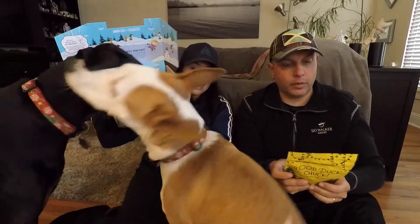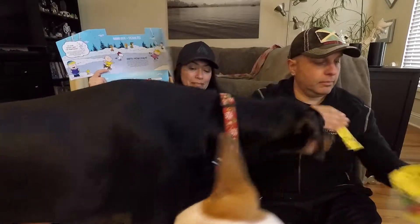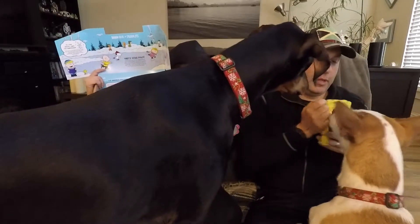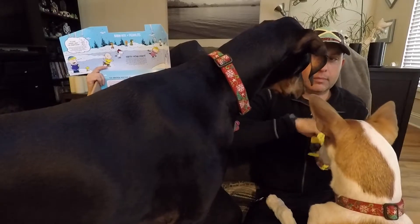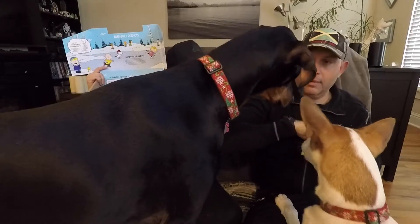All their treats are amazing. They're wheat-free, soy-free, corn-free, grain-free. Let's check them out. Good puppies — they're trying really hard. They smell good. Good girl. Gentle. Good puppy.